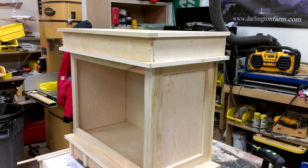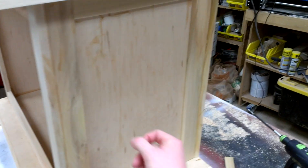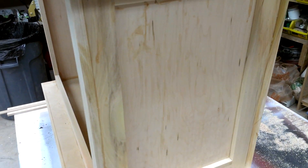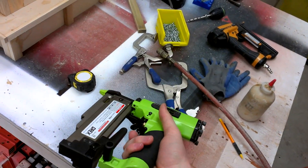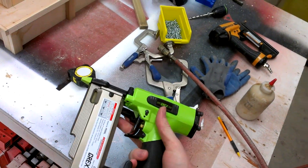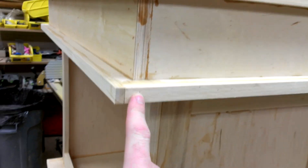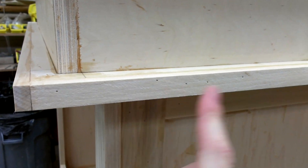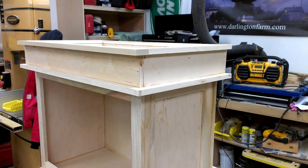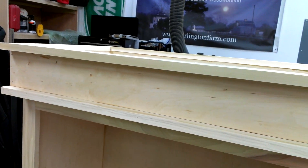So yeah, it's coming along nicely. I'm really pleased. This is just a fake erase panel here. I just took some half inch thick poplar and pinned it on. I got to say that if you have not had a chance to play with one of these, this Grex pinner is amazing for doing paint grade work like this. Because right there, that's one of the pins with a couple of coats of milk paint on it. The pins are gone — you don't have to bother with filling them. It works really well.